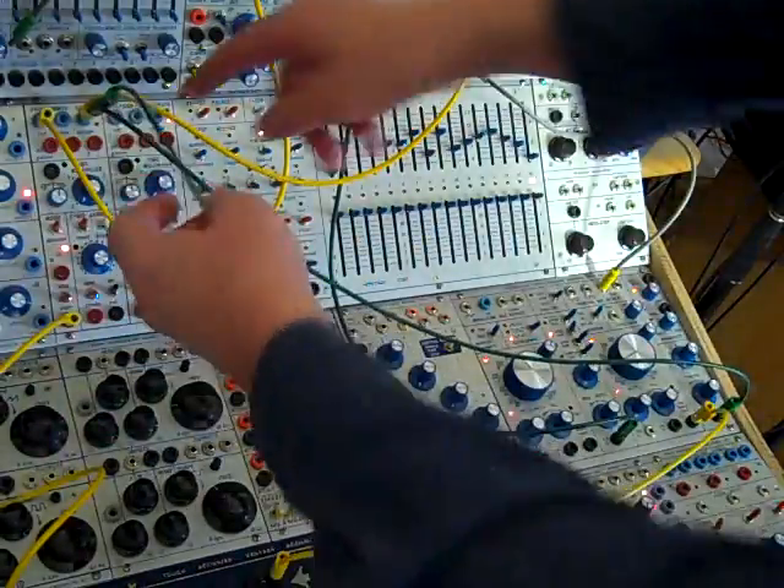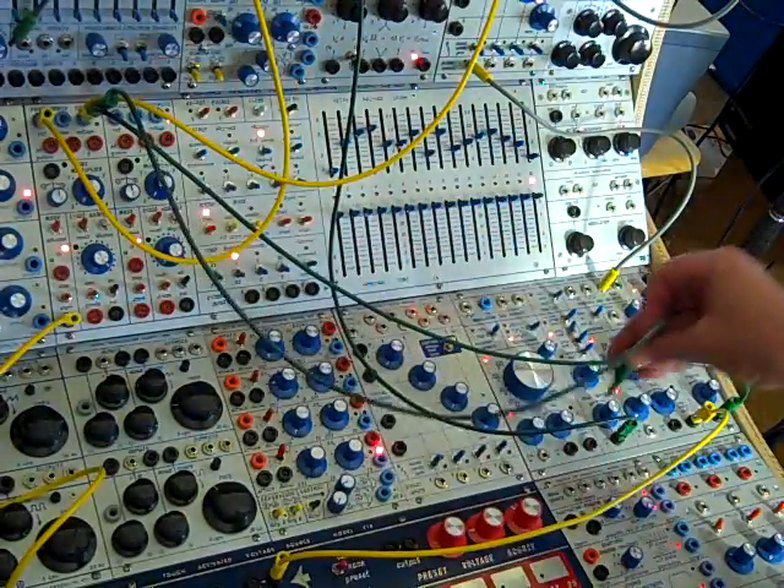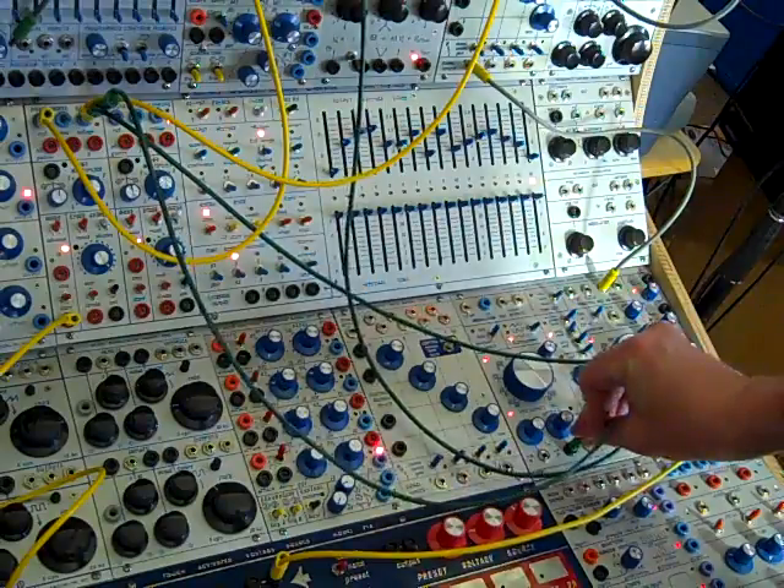And finally I can take that same CV out, which was going to the timbre, and go to pitch of the modulation oscillator.